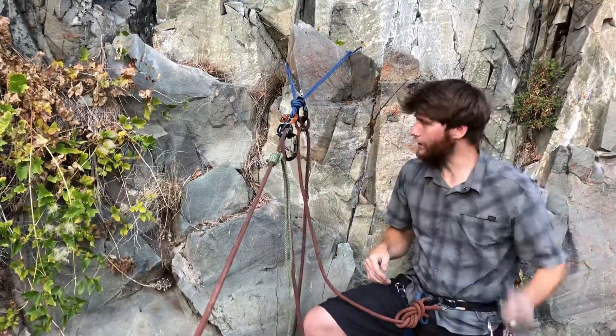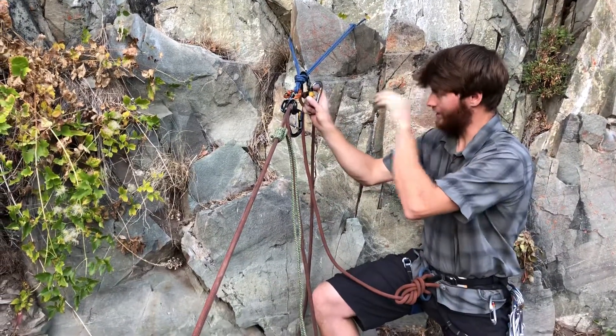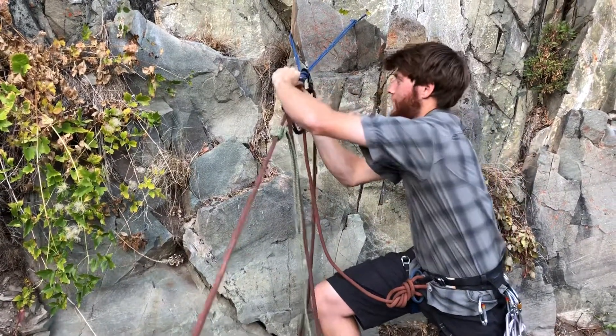I'll take out another locking carabiner. It really helps to have a pear-shaped carabiner on this one, and I'm going to clip it into my master point.